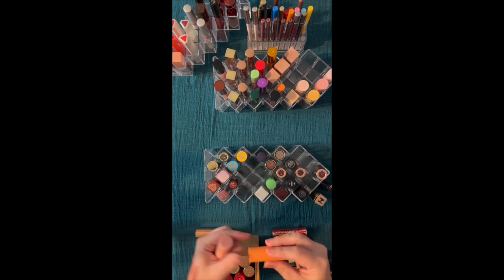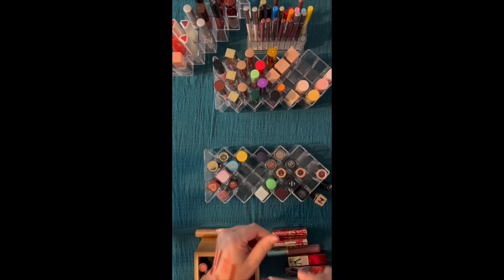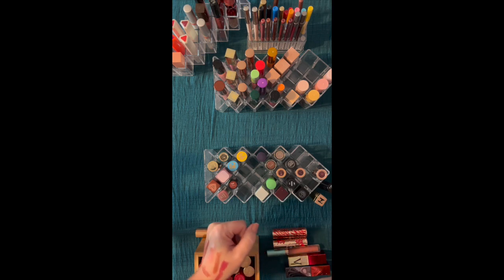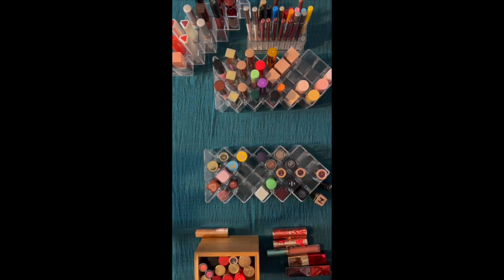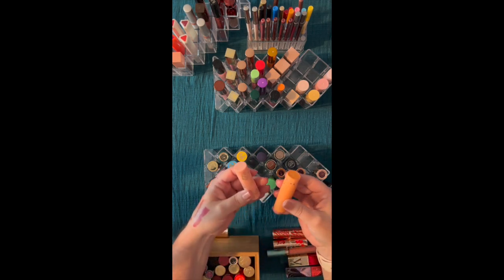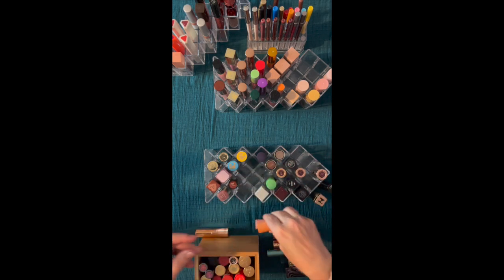Now these are from ColourPop. Let's take a look at the colors. This is a nice, kind of velvety formula. I can't read what it says — we're going to have to look at this later under the magnifying glass. That looks kind of the same. The formulation is nice and it doesn't have any fragrance. I think these were from the Disney princess collections, but I'll have to take a look.